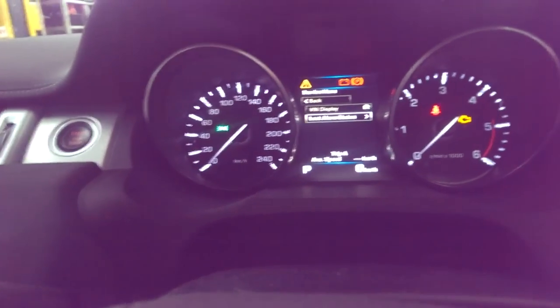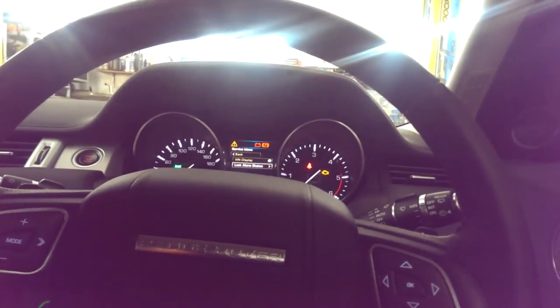This is where you want to be. And then hold this button and this button for 10 seconds at exactly the same time — 10 or 12 seconds — and restart the car and it should be gone.